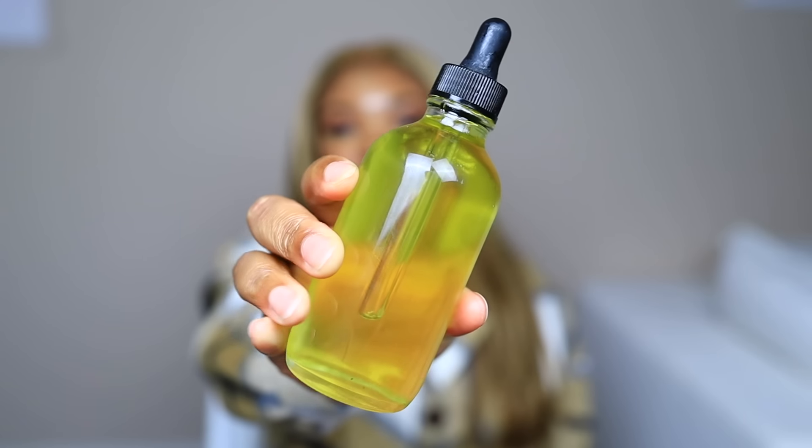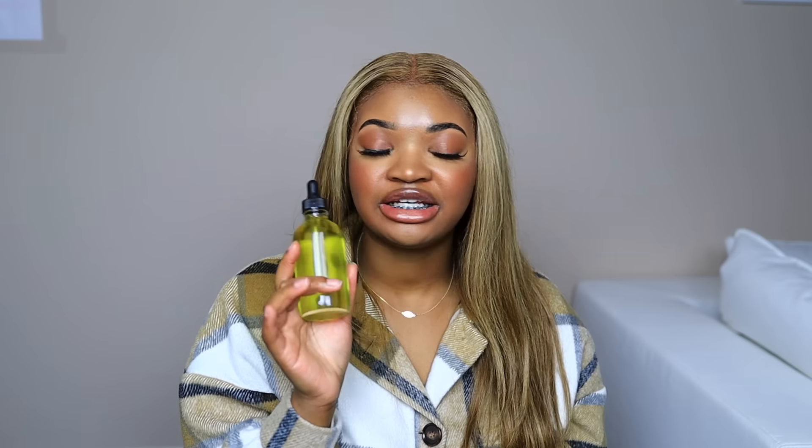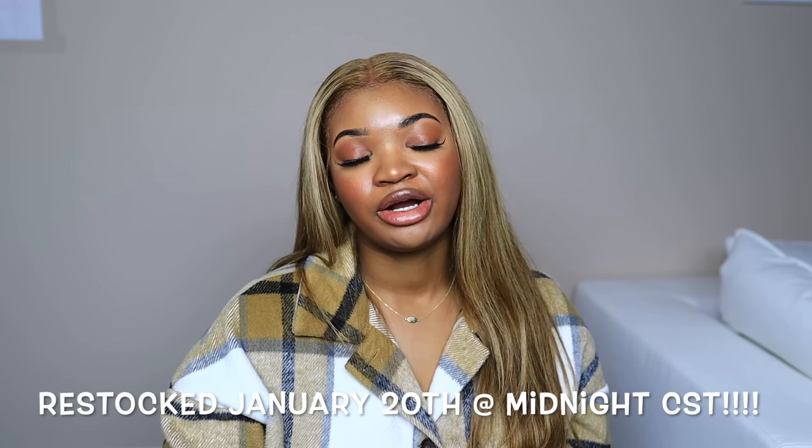Alright guys, that is it for this video — that's how you make a dupe of the Mielle Rosemary and Mint oil. This oil smells so amazing. I'm not a huge fan of rosemary on its own, so I love how this one has equal amounts of rosemary and mint. I have a ton of extra ingredients to make so many more batches. If you have any questions, leave them below. Give this video a thumbs up, click subscribe, put your notifications on, follow me on TikTok and Instagram, and check out my hair care products on my website. Thank you so much for watching — I'll see you in the next one, bye!